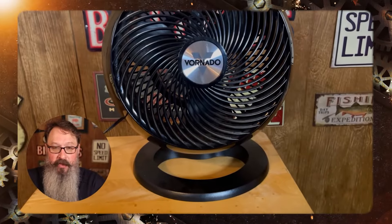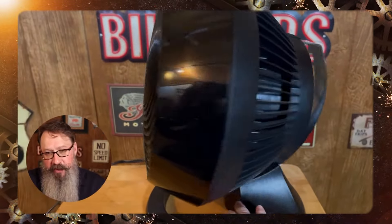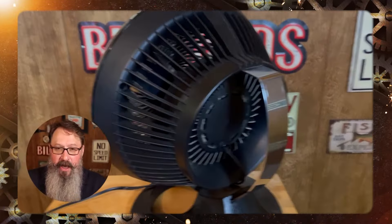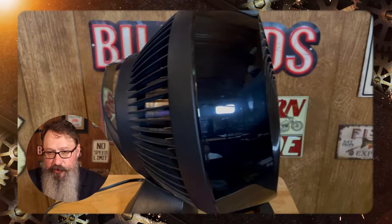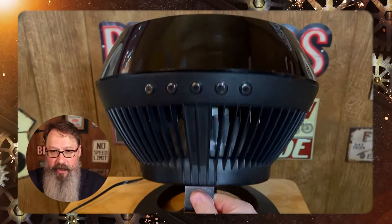Hello folks, Jeff C here with a review of the Vornado 660. This is the 660 version, the black version, and I love this fan. It's got a powerful vortex action. I've had this for over a year, two summers now, and I couldn't be in my office without it.